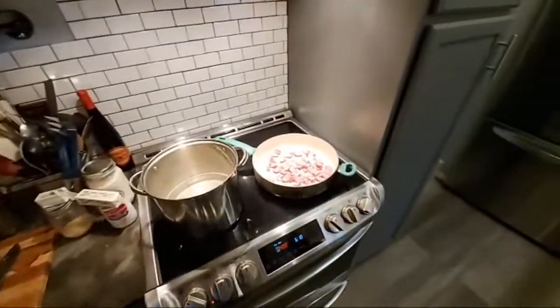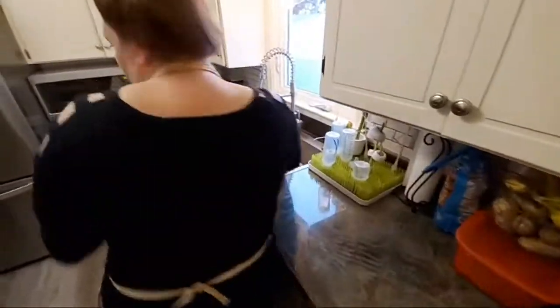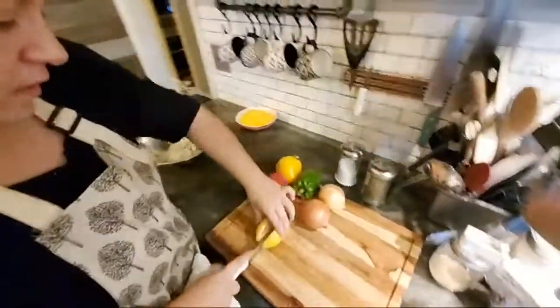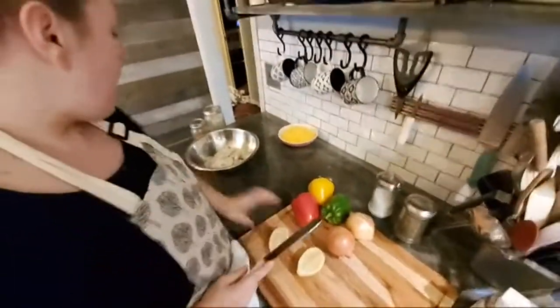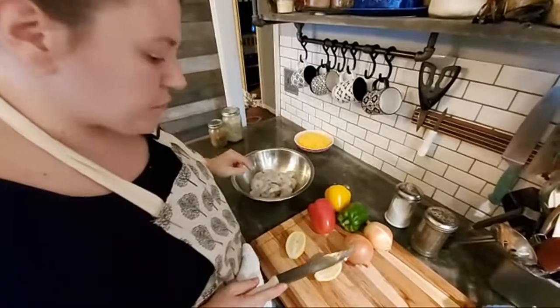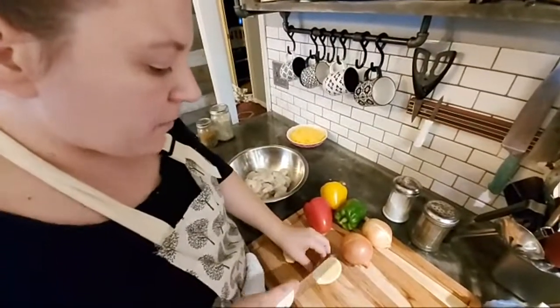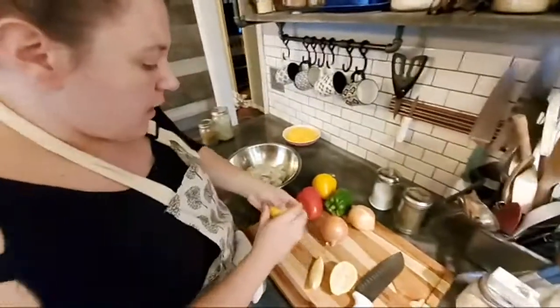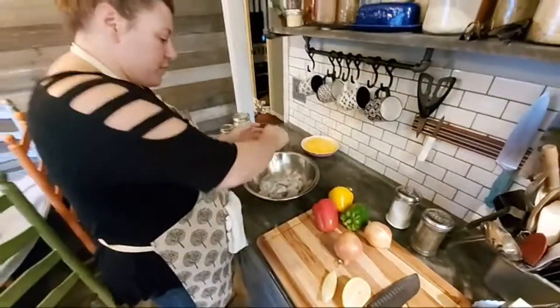They were frozen and have been thawing for a little bit this afternoon. I'm going to toss that liquid off and put the shrimp in my bowl. I'll cut a lemon open — I've got about a pound and a half of shrimp here, and I'm going to use a quarter of a lemon for the juice on it, just fresh-squeezing that juice over the top.